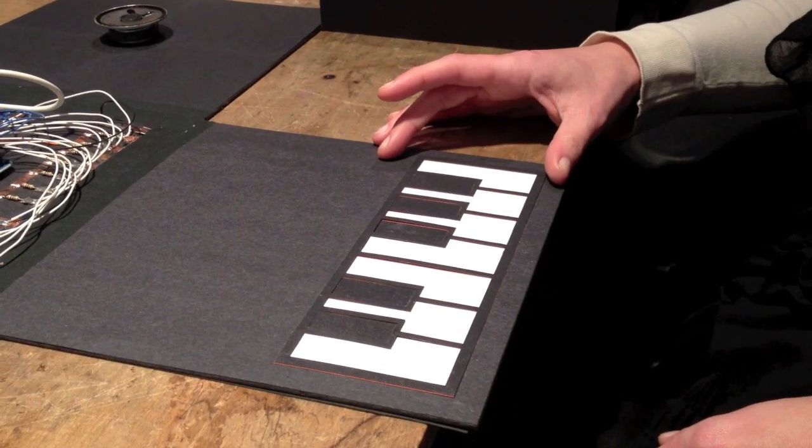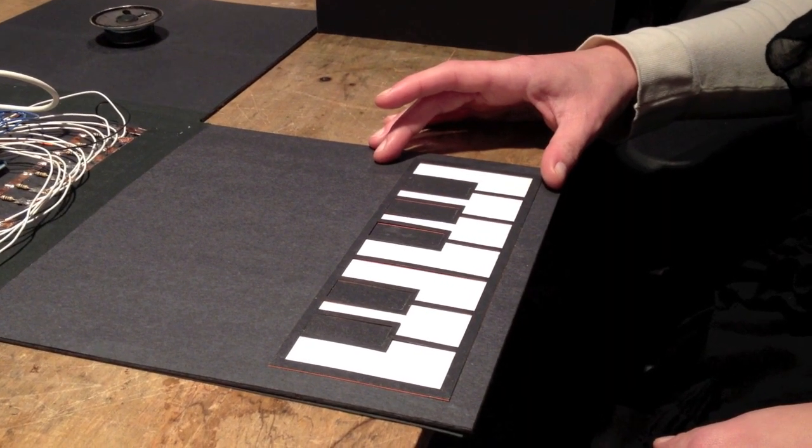I built a piano box because I was working a lot with paper, and at the same time Ranjit and Astrid and Mimi and I — also Resistor members — had recently built a jello piano. So I was interested in moving that project into different materials, and this is what came out of it. The buttons work with capacitive sensors.